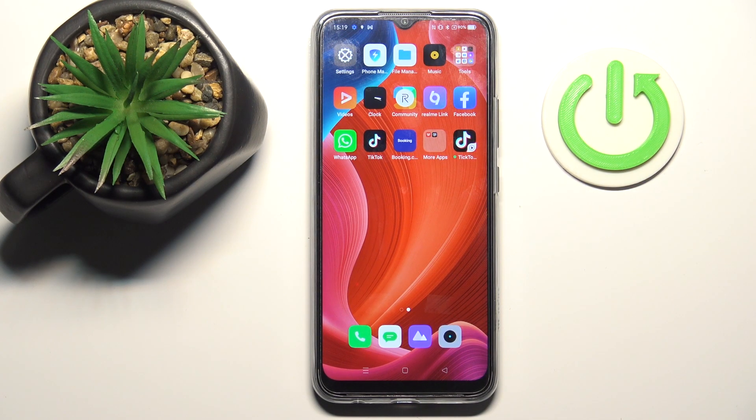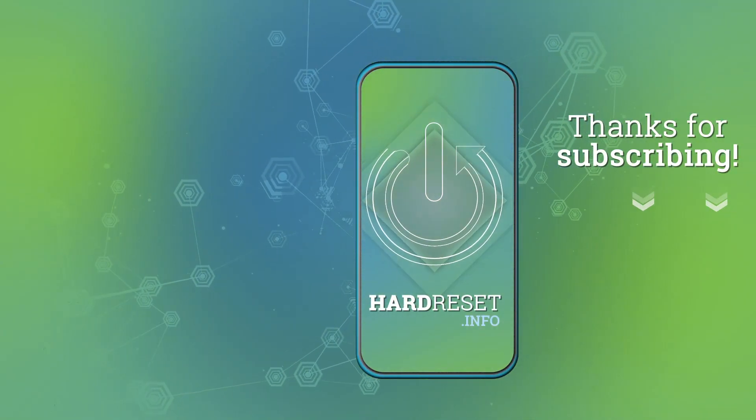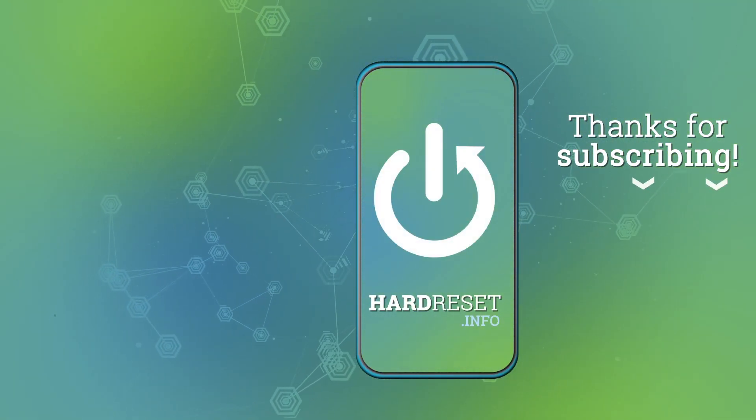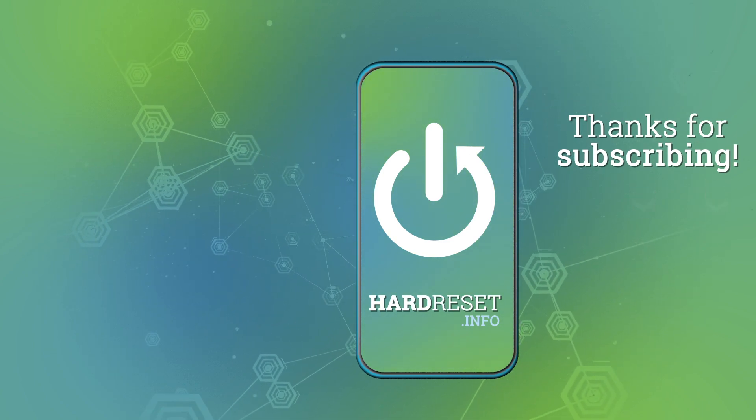So that would be all — this is it. Thank you for watching, please subscribe to our channel and leave a thumbs up. Thank you.